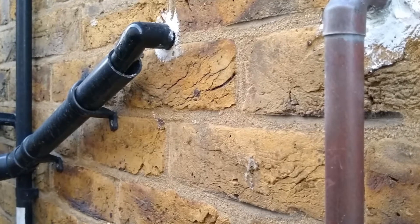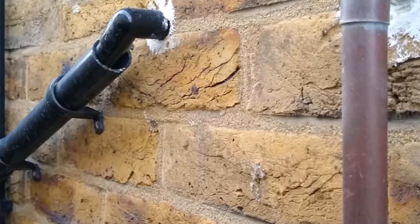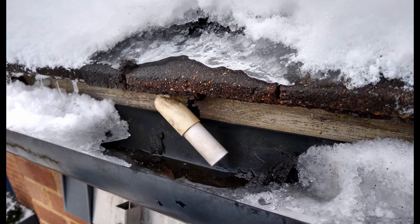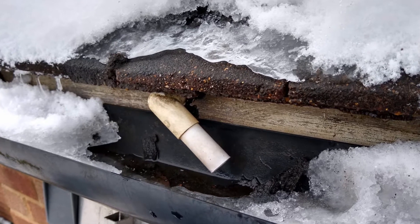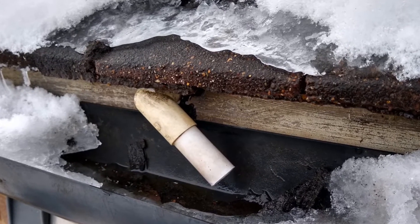Once you've identified the outlet, check whether it's frozen or not, which might or might not be immediately obvious. In my case it was going into a gutter, and the whole gutter was frozen and the water coming out was frozen into the pipe.